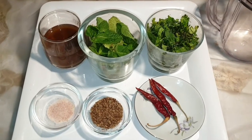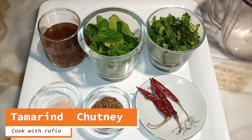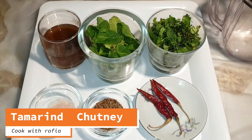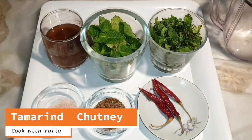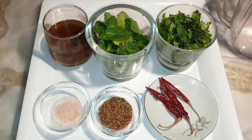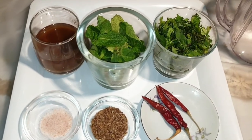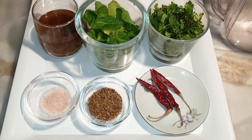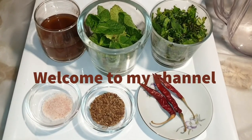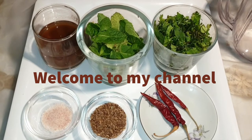Assalamu alaikum, my YouTube family, welcome to my channel Cook with Rafia. I have already shown you a weight loss chutney with mint and coriander. Today I have brought you another chutney — a very simple version of a basic tamarind chutney with mint and coriander. This chutney goes well with barbecues, samosas, pakoras, rice, and kebabs.